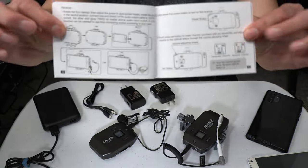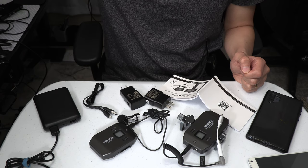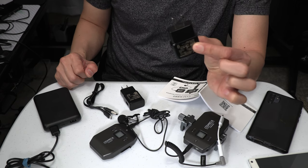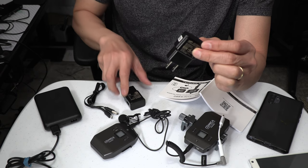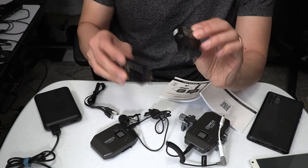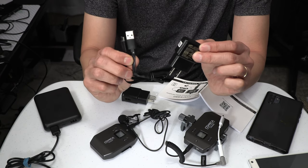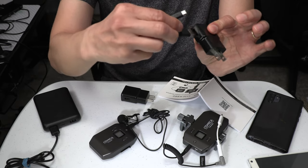Before you start using this product, you should fully recharge the built-in lithium battery on both the transmitter and receiver. However, the box has no AC charging brick included, so you will need to supply your own. I simply use the same charging brick for my smartphone, so you should be able to do the same thing. Also, you will need two separate AC charging bricks if you want to charge the transmitter and receiver at the same time. Only one micro USB cable is included in the box, so you'll need to supply a second cable to charge both units simultaneously.